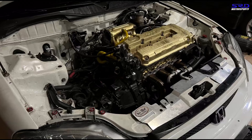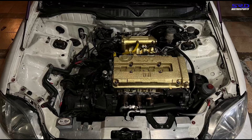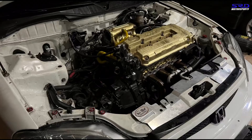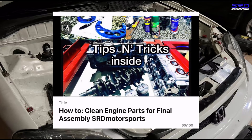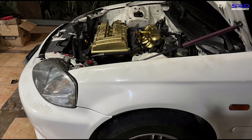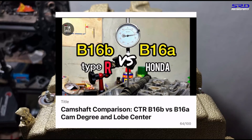One more thing we didn't really cover in this series: the intake manifold here is the P30 intake manifold from the stock Sir - we ported it and there's a link in the description. Also, from Episode 1 we showed the abnormal wear on the bearings - check that video on how to properly clean engine parts before final assembly. And from Episode 4 where we degreed the CTR cams, we also made a video comparing B16B to B16A cams - check the description for all links.